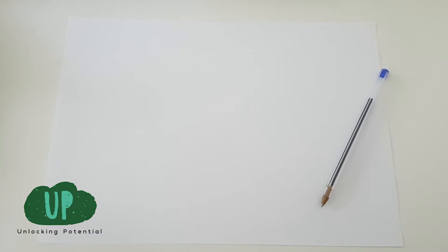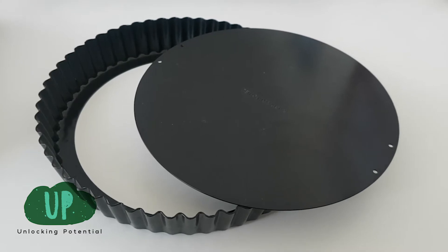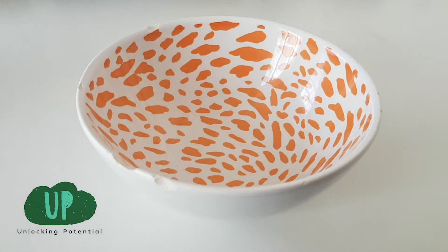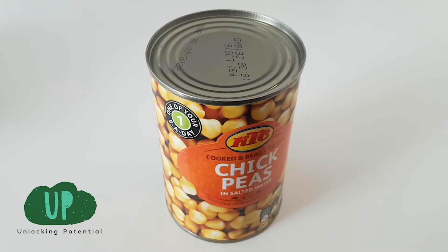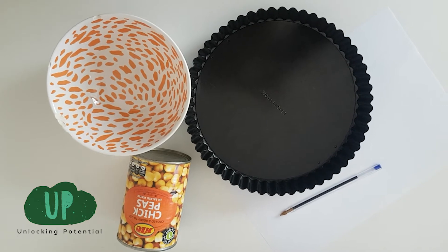The things you need for this activity are a normal piece of paper — it can be any size, I've just got normal A4 printing paper — a pen or a pencil, and you'll need to find some circular objects in your house. I found a baking pan where you can take the base out, a normal bowl as my second circular object, and a can. You'll notice that these are all different sizes, and that's going to be important when we do the activity.